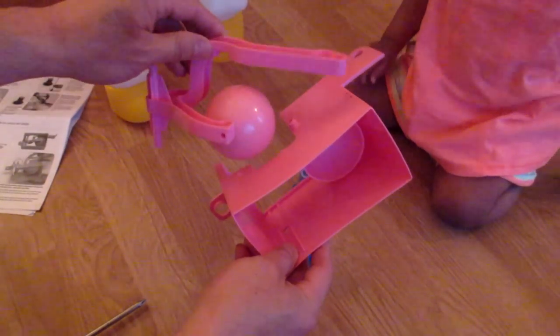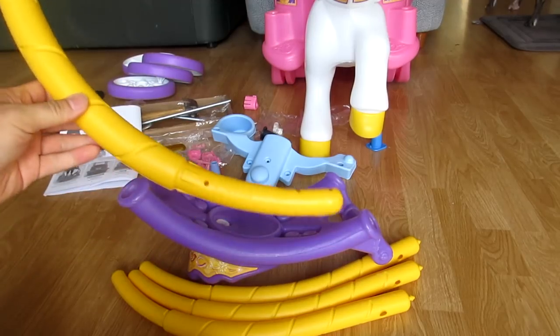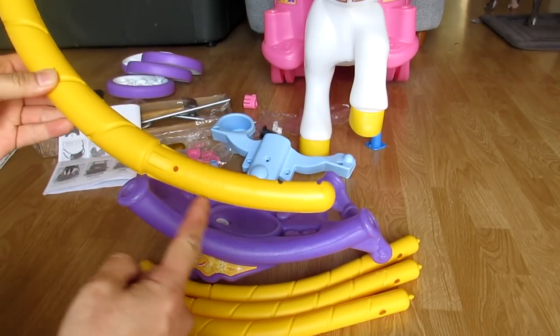This little device is to create the sound of a horse carriage. We are going to assemble this little box first. Now we are going to assemble the roof of the horse carriage.